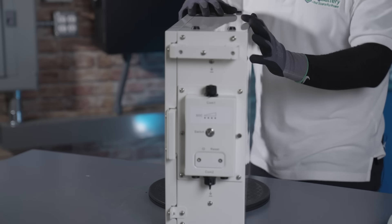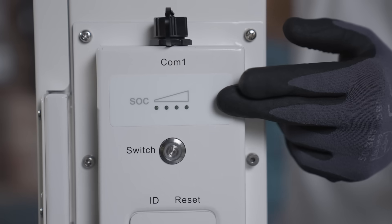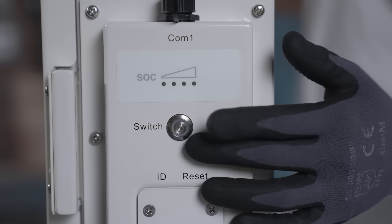It also comes with a built-in 125 amp DC breaker. On this side we have your communication ports for input and output, an LED state of charge indicator, and lastly the power button.